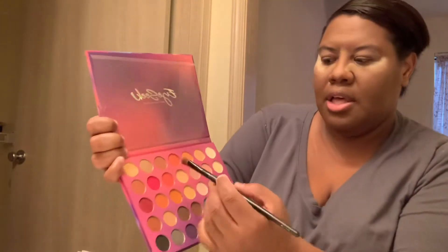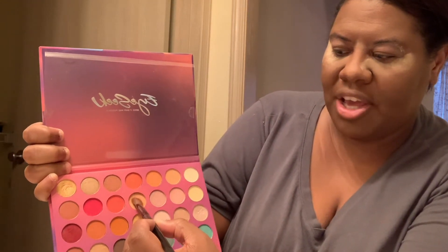So like I said, we'll be doing Teela from He-Man Masters of the Universe. The first color I want to go in with is this beautiful medium brown right here, and I'm going into the crease. We're just going to build that up and blend it out a bit using this brush.